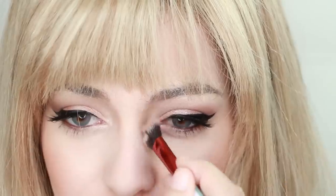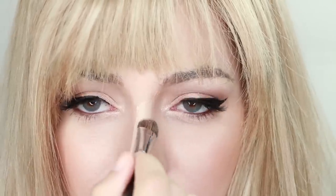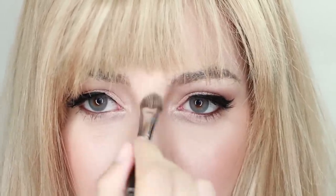Lastly, moving on to the nose, contour from the tip of your eyebrow and go straight down. Then, apply concealer in the center to help the illusion. Next, top the concealer of your nose with a highlighter and apply contour under your nose and you're done!